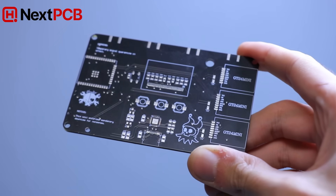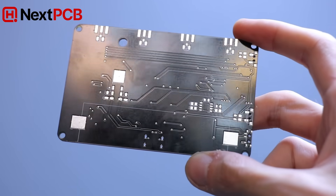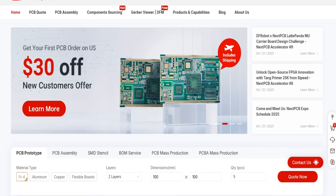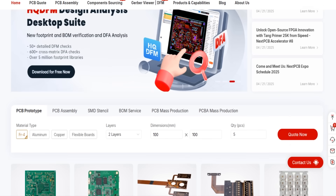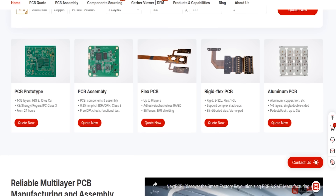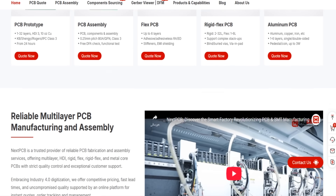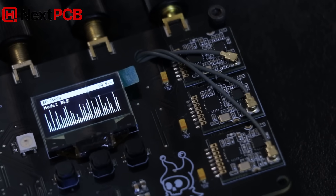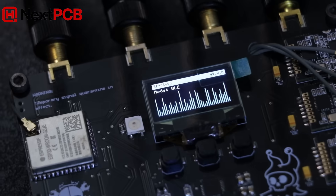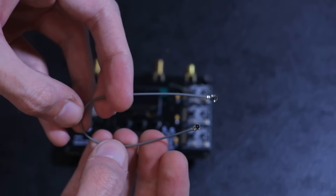This video is sponsored by NextPCB. If you're working on a custom hardware project, NextPCB is a solid choice for PCB manufacturing. They offer high-quality boards, fast production times, and support for everything from simple prototypes to advanced multi-layer designs. Check them out through the link in the description, and thanks to NextPCB for supporting the channel.